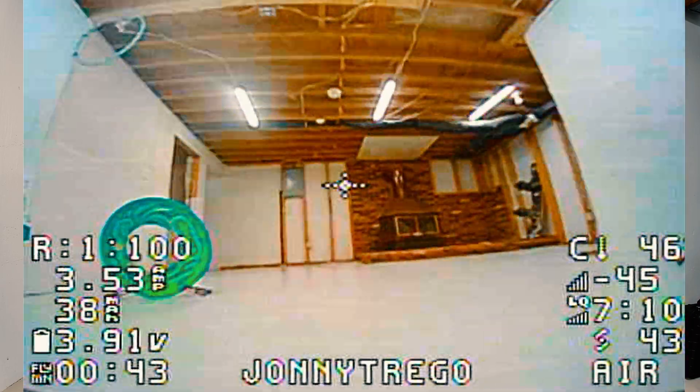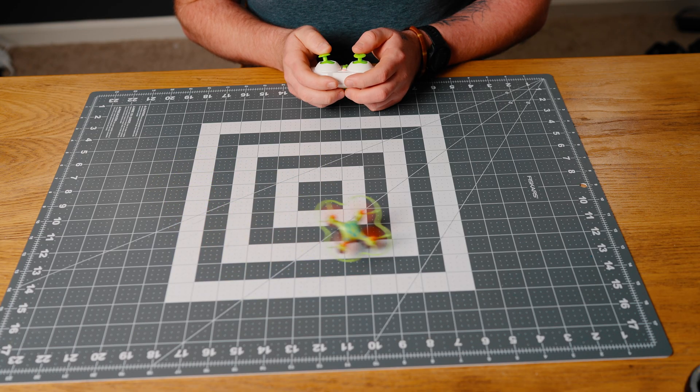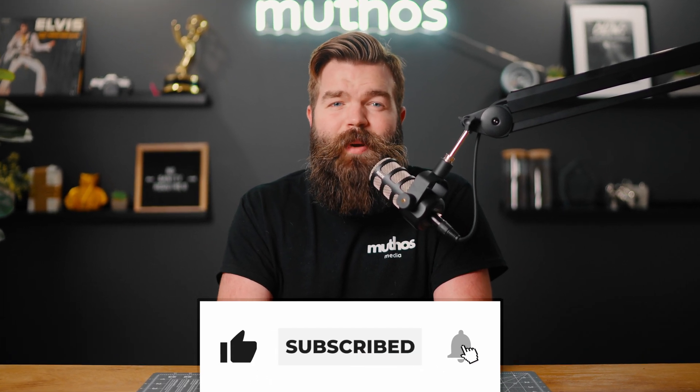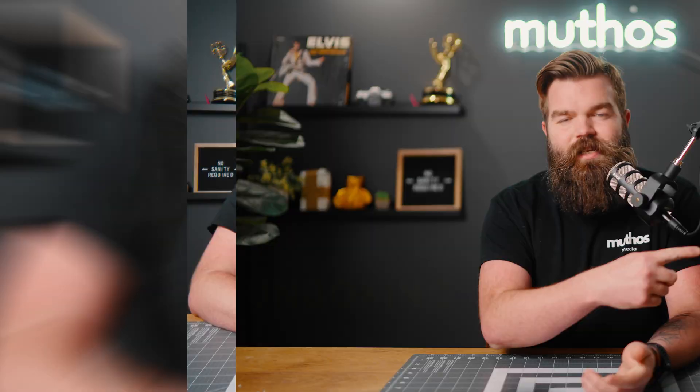In this video, I will be unboxing the Mobula 6, setting it up, flying with it, and then I'll give you my thoughts on why you need one of these little drones in your life and answer the question: is this drone a toy? Go ahead and hit that like button and subscribe if you haven't already. Consider supporting me on Patreon if you want to see videos just like this every week.